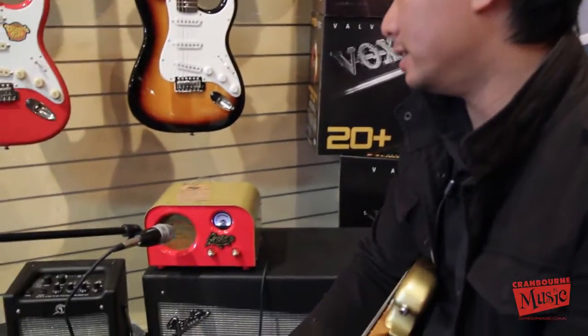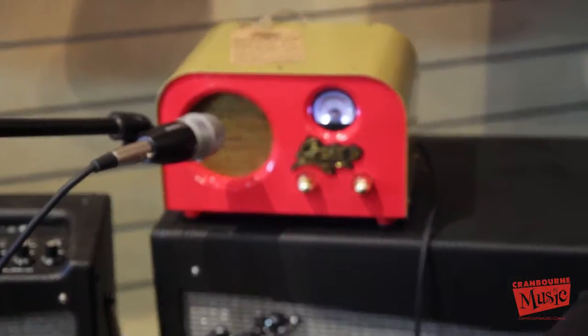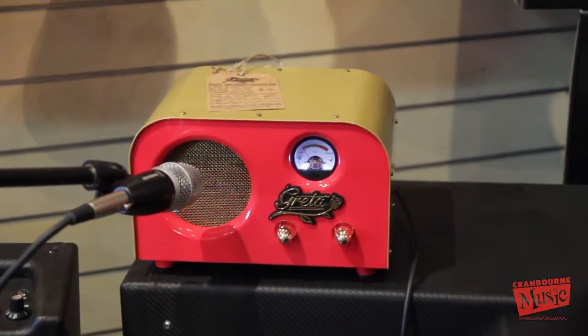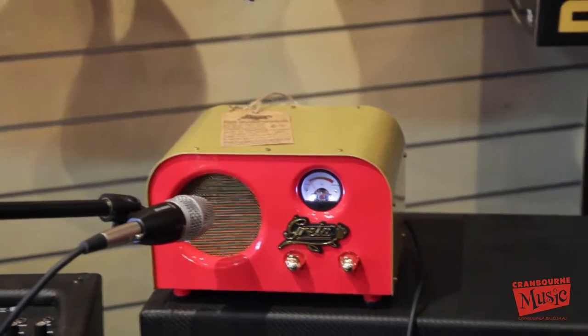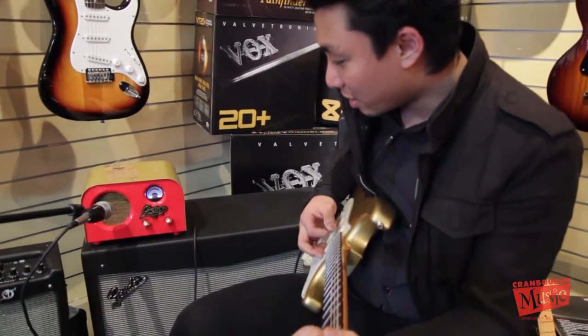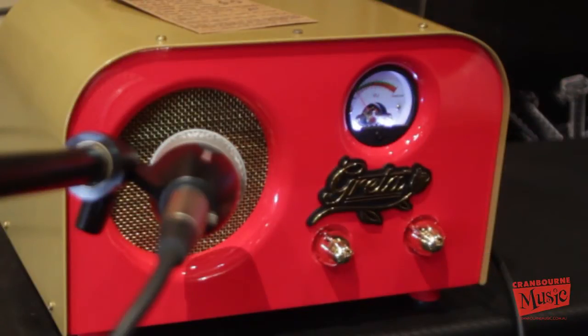The Greta has one 12-AT7 as the output tube and a 12-AX7 as the preamp tube. You can see right here it's got a 4-inch speaker. It's got a meter, which looks kind of cool when you play — it actually shows clean and overdriven when you hit hard.